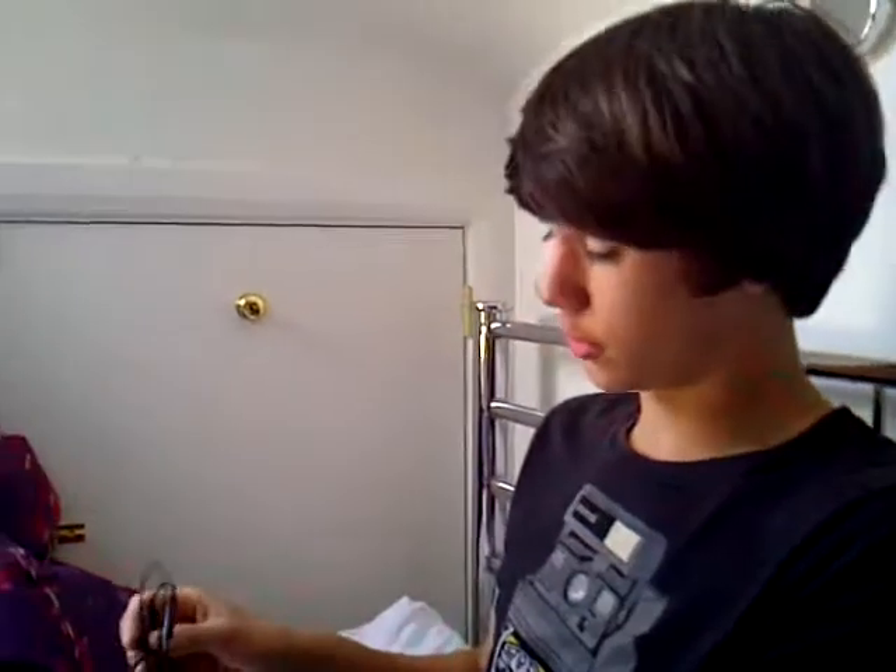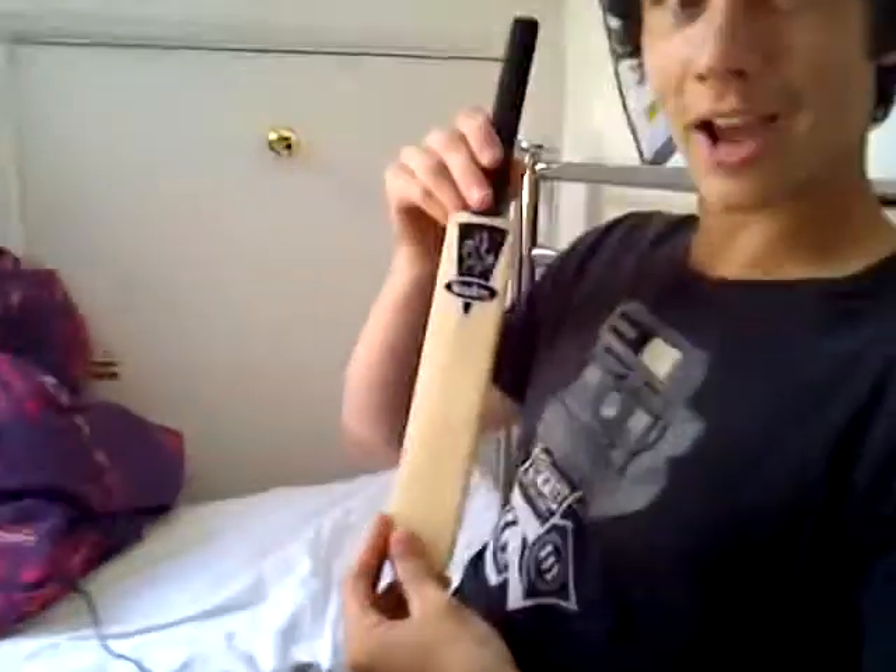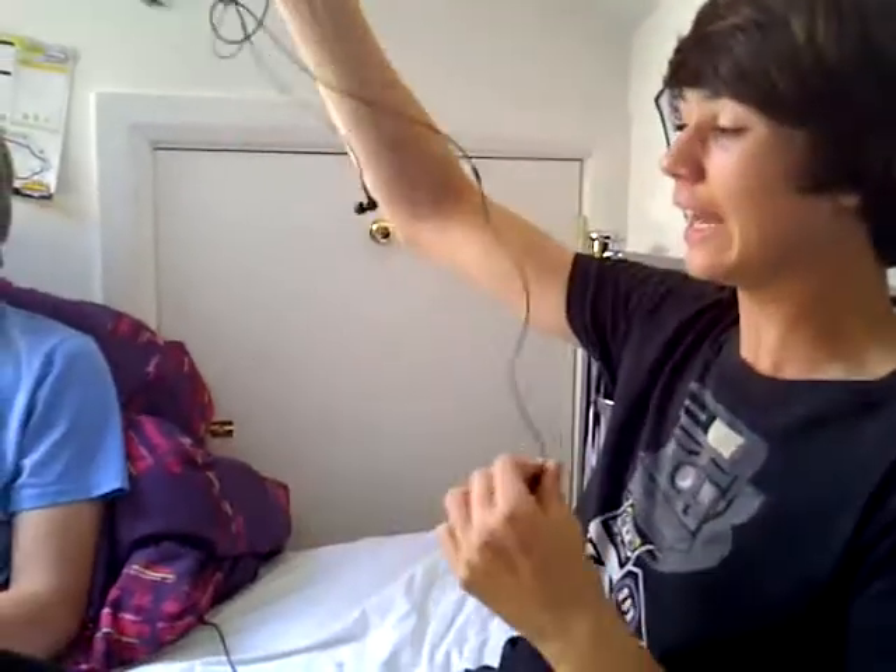Hello, and welcome to another tutorial on a frequently asked question that we get quite a lot. I'm surprised there's not a tutorial already, because a lot of people actually have a problem with this. All you're going to need to put headphones into a cricket bat are a standard pair of plug-in in-ear headphones.